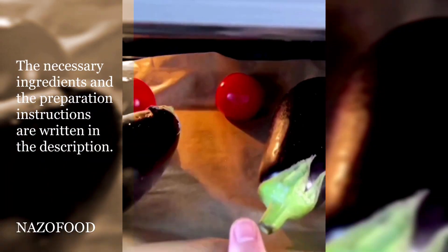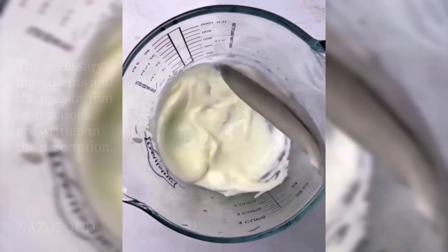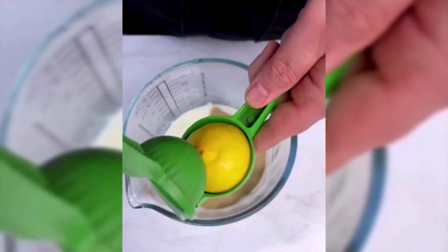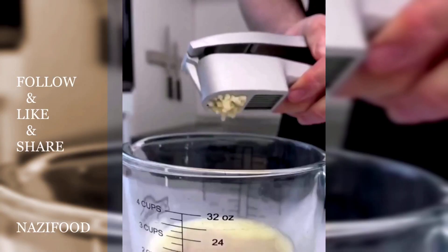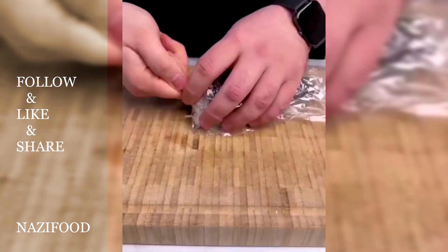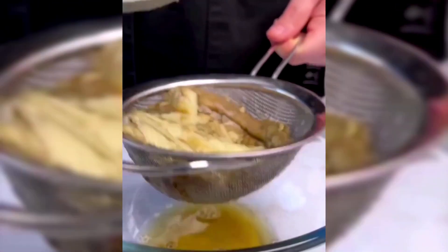Begin by grilling the tomatoes and eggplants. In a bowl, mix together yogurt, flour, lemon juice, and grated garlic. Set aside. Peel the grilled eggplants, discard the skin, and mash the flesh. Add it to the yogurt mixture and mix well.